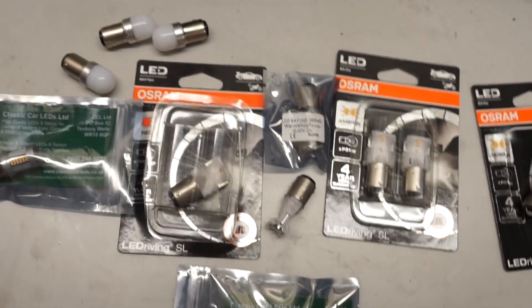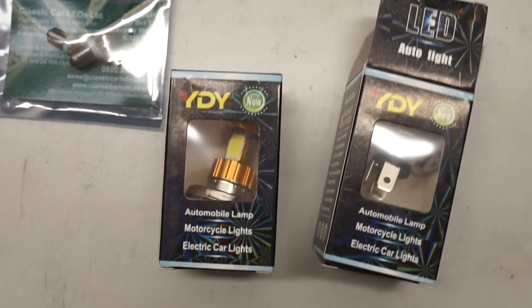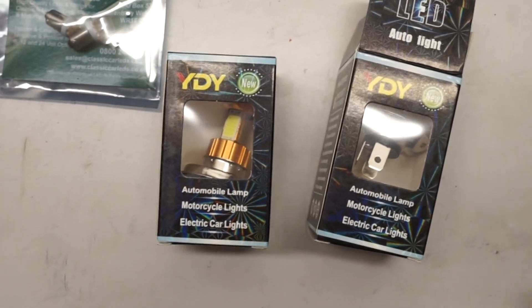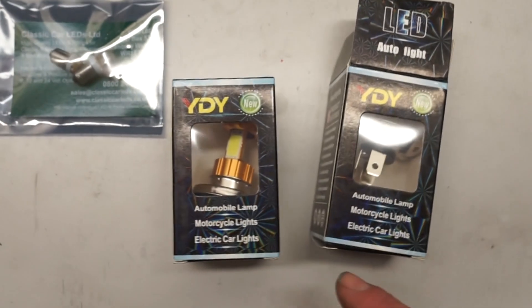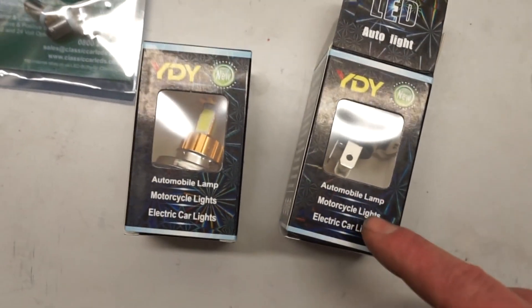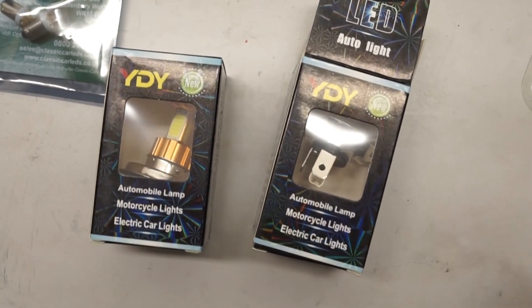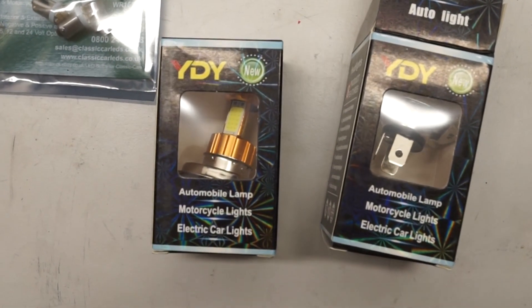Obviously the headlights are another matter. I have got two very cheap H4 LED bulbs here. My main reason for putting these LEDs in is to have as low a power draw as possible from the lighting system. So we'll drop these in — I'm not expecting a great deal from them. I have heard the beam pattern from these is pretty poor, but for me that's not a problem. I don't race at night, and if I were to do a night race I'd probably put the halogen bulbs back in.